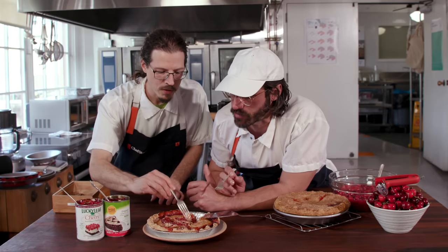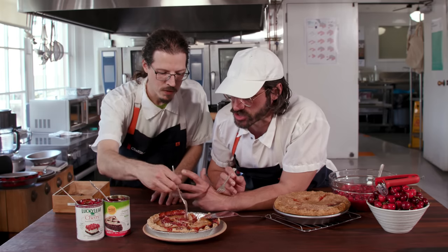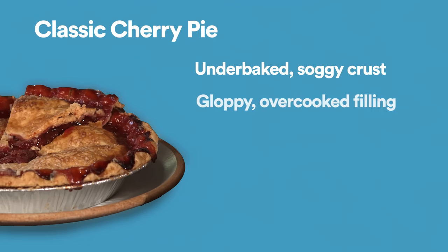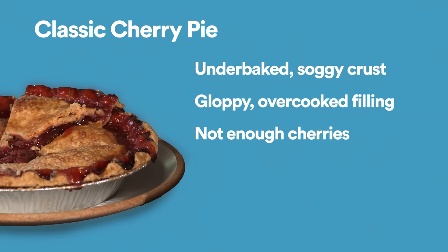Trying to think of a crust that's comparable — it's more just soft and doughy. I think the crust is undercooked and the filling's overcooked. The crust could be crustier. It could have more flavor. It could have more cherry flavor, and it could have more cherries too.